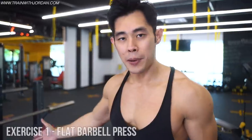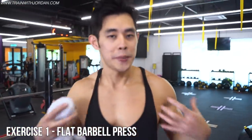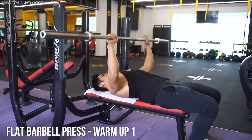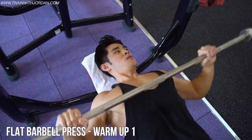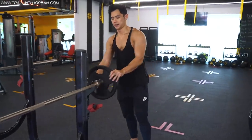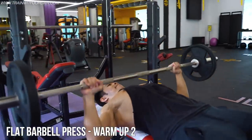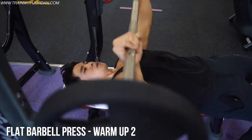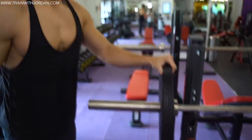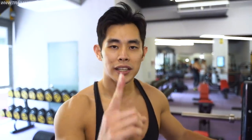Exercise number one: flat barbell bench press. To develop a strong, big chest, this is the bread and butter of all chest exercises. Start with a warm-up set using no weight, then move into your first working set.